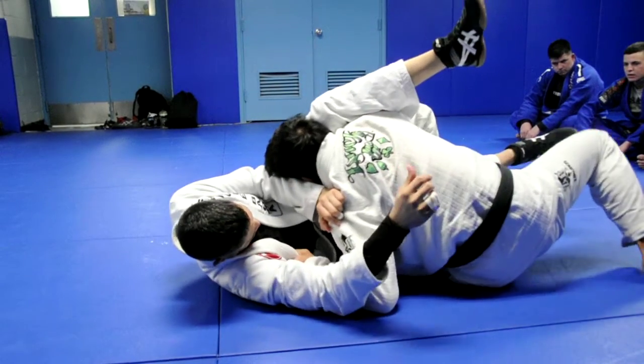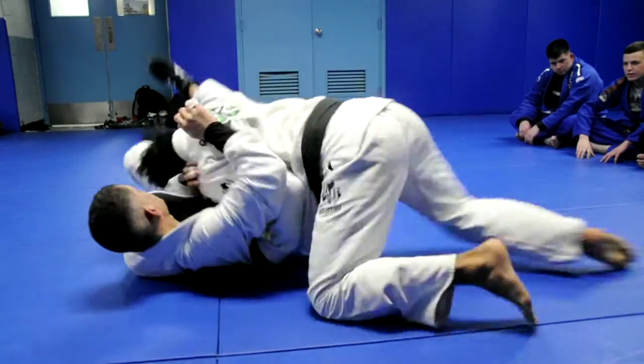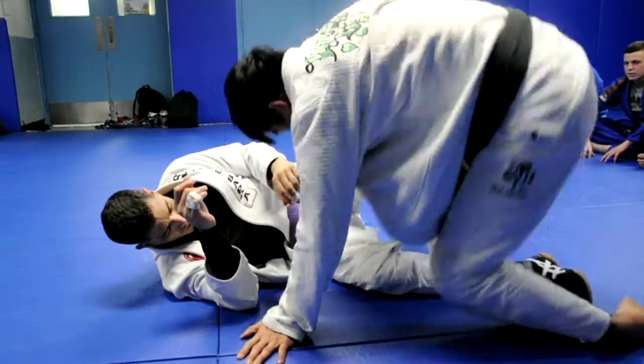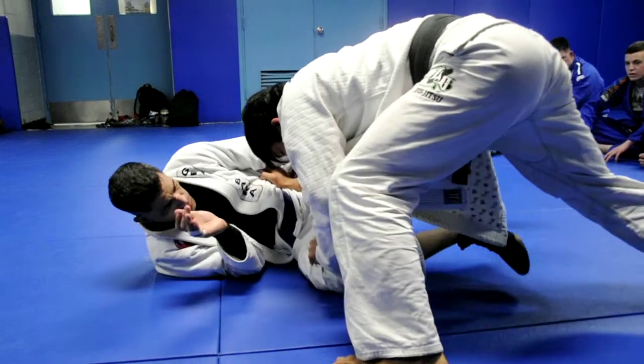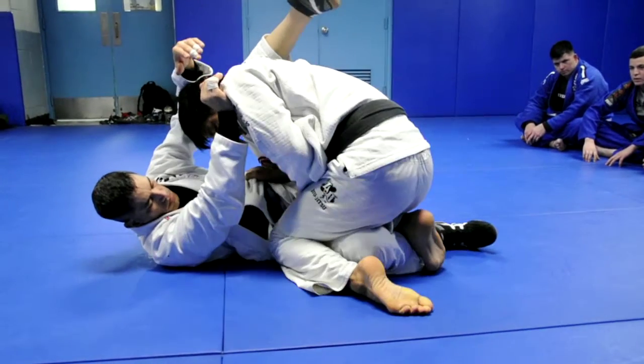As he tries to sit up, all I need to do is use this foot to pull this back and drive over my head — back over to the left side. Switch again. Sit up, pop the hip, kick. I start to drive in and now he goes to defend. I'm going to come across the same way and I'm going to pinch.